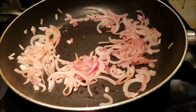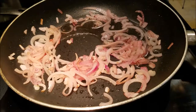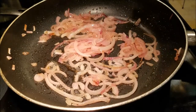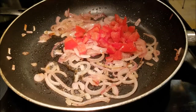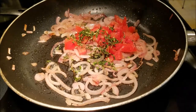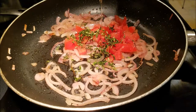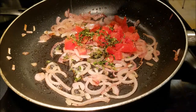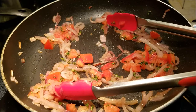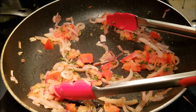To the onions, I'm adding in the tomatoes, the thyme, and half the honey. I'm going to cook this, breaking up the tomatoes, about six to eight minutes.